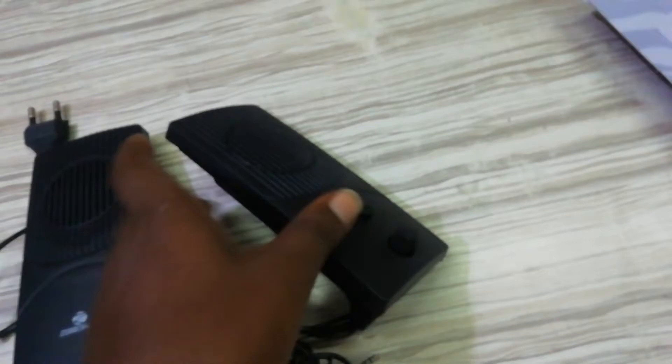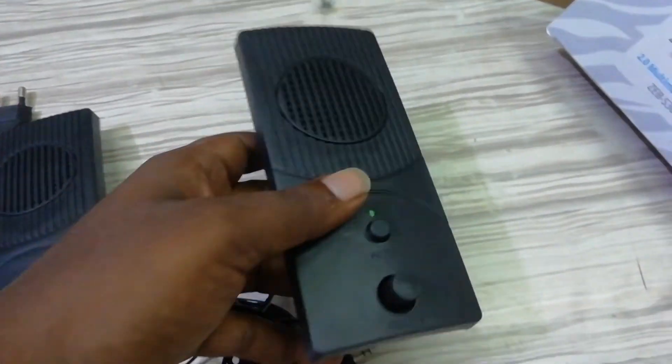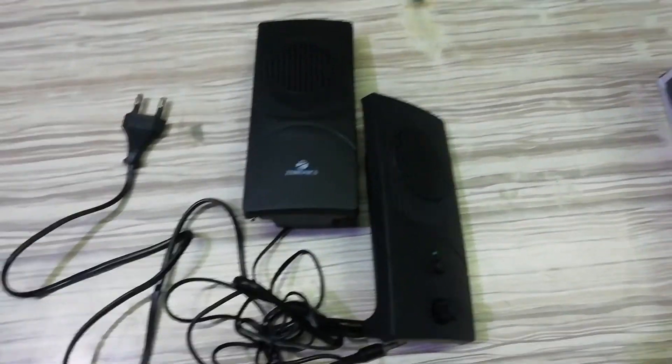The volume rocker has a front and power button. The output is in the box. It has a 2W output.